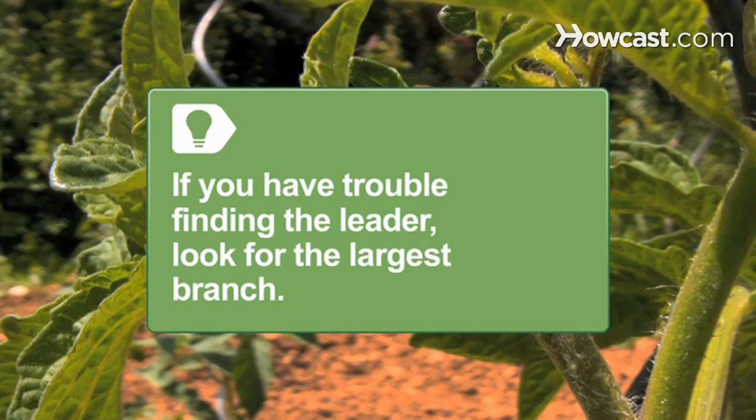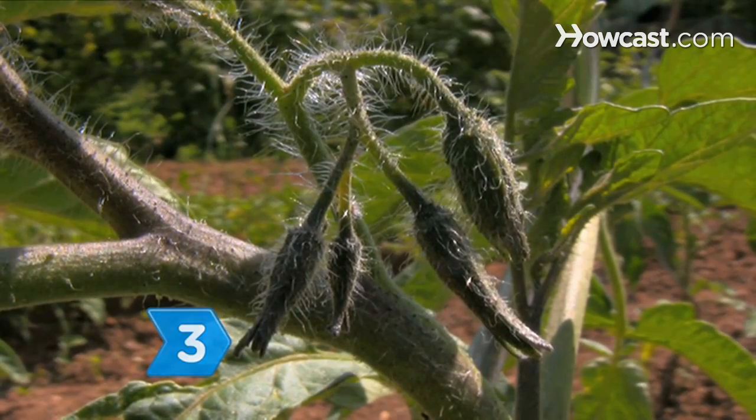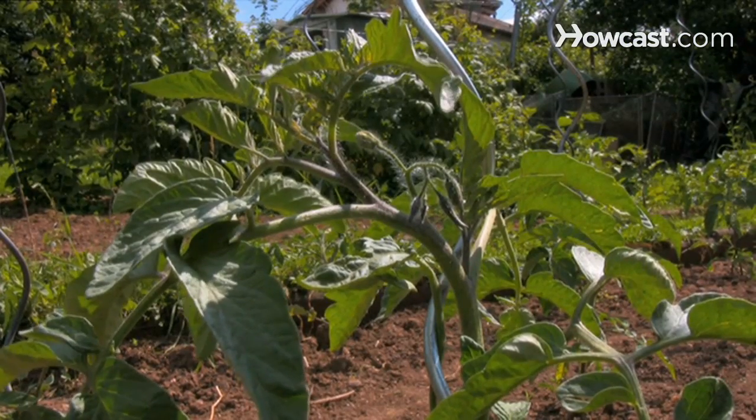If you have trouble finding the leader, look for the largest branch that is near the top of the plant. Step 3: Find the first flower cluster by looking on the first leader or near the first leader. This flower cluster will become a focal point.